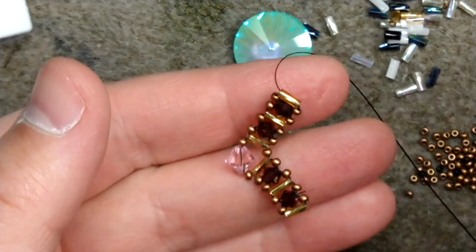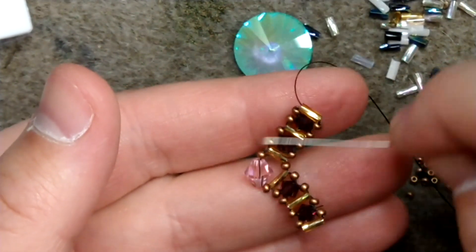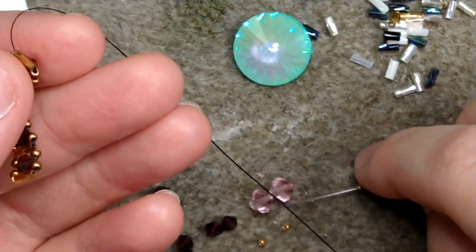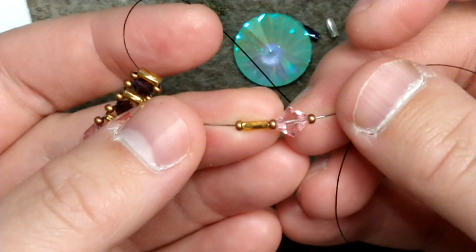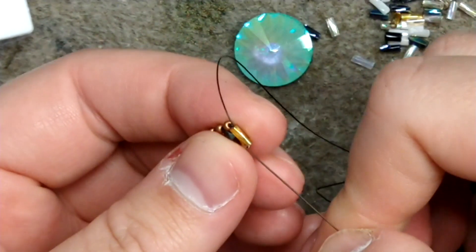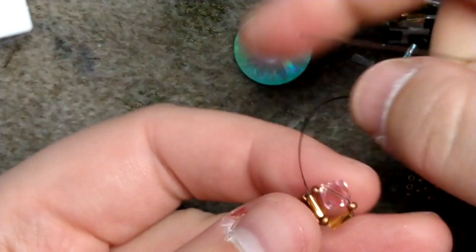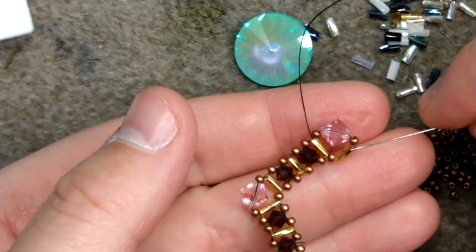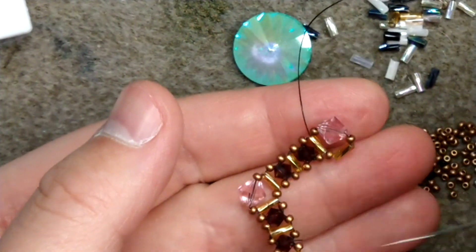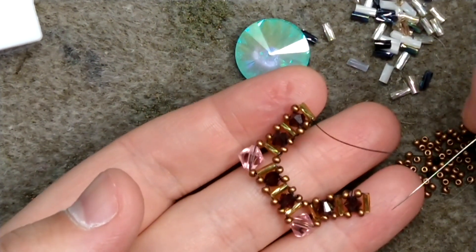From here we're going to do another transition with our six millimeter. The order of the beads is just going to be a little different because we had an odd number of right angle weave stitches. We're going to add on a size 11, six millimeter, size 11, a bugle bead, and another size 11 — pass back up through the bugle bead and reinforce. Then starting from here do another set of bugle bead, four millimeter, bugle bead, four millimeter, bugle bead.